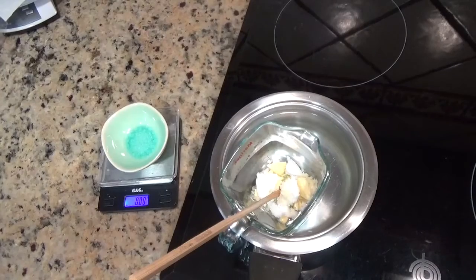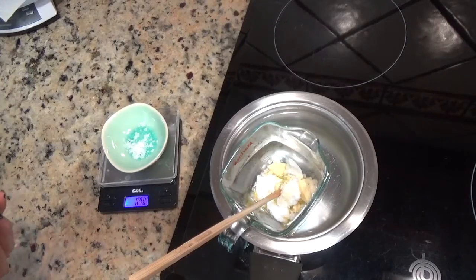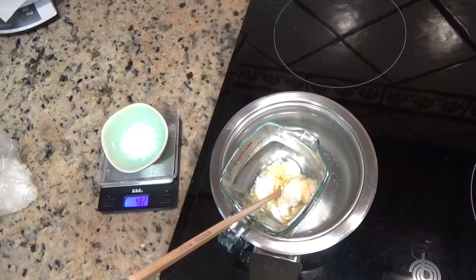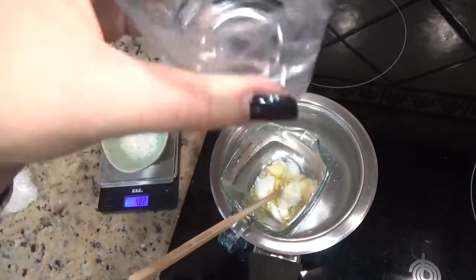Vamos a disolver también al baño María 3,3 gramos de cera de abejas junto a las mantecas. Mientras se disuelve la cera y la manteca, aprovecha para pesar el Olivem: 4,8 gramos. Vamos a calentar el agua destilada que ya la hemos pesado, al baño María en otra ollita.